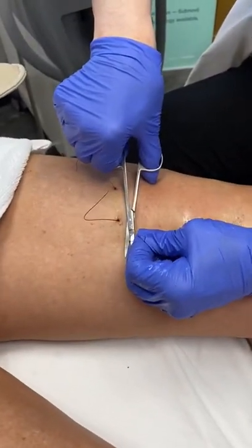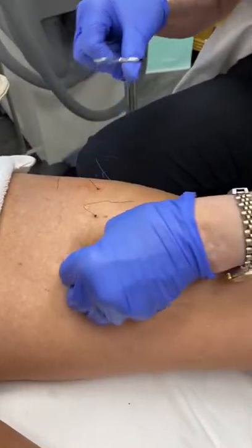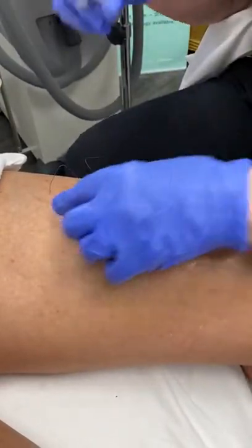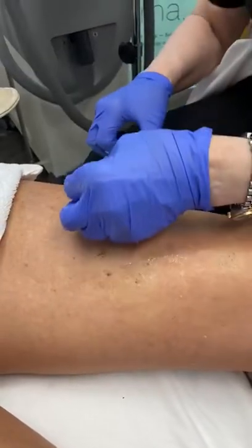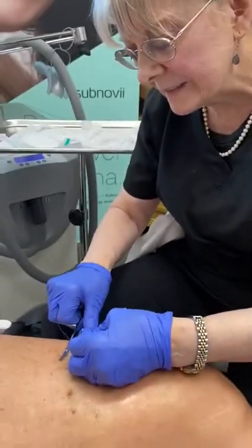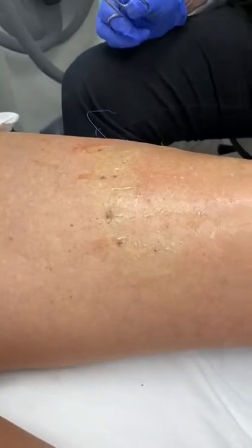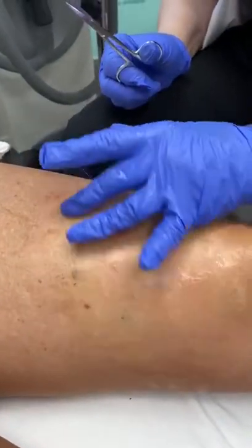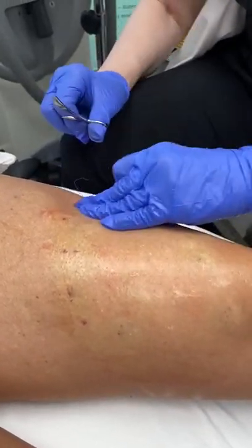Once we're finished, we just cut them and they just slide under the skin and you don't see them — not on top of the skin or below the skin. In about three days it's real important to keep these clean and dry, but after about three days these little holes seal over, and this is just all that there is to it.